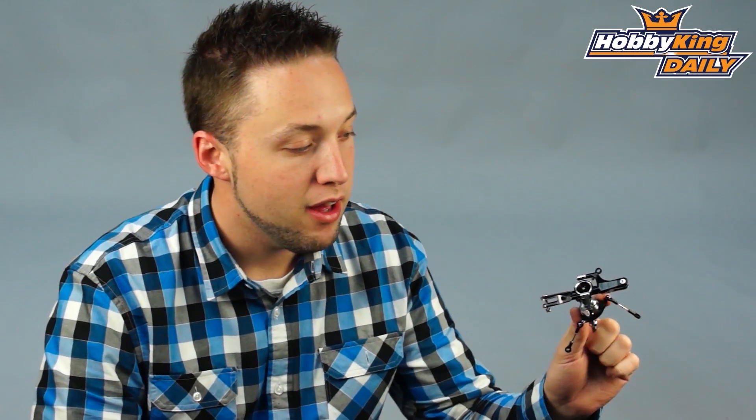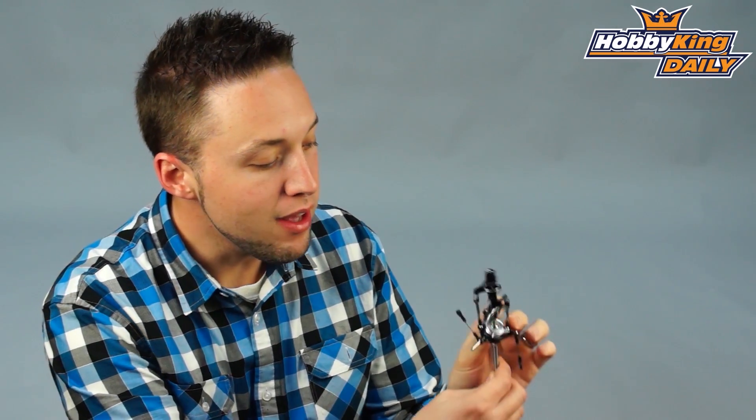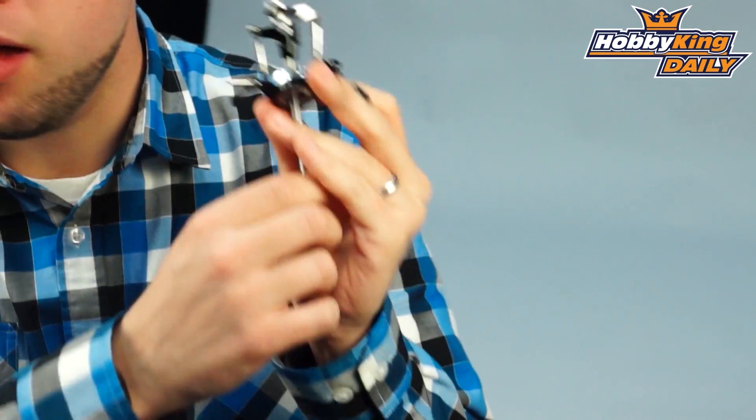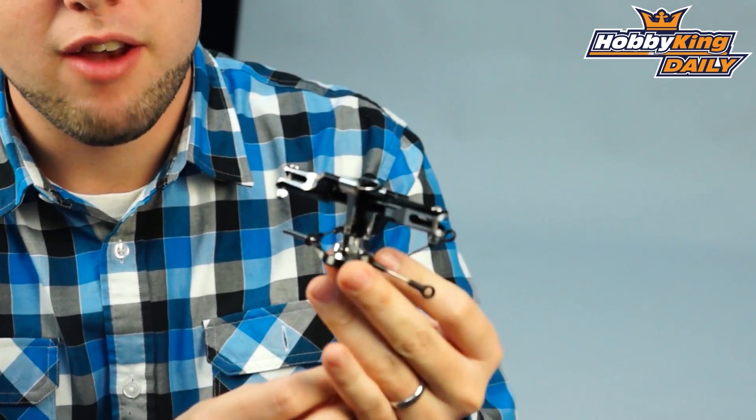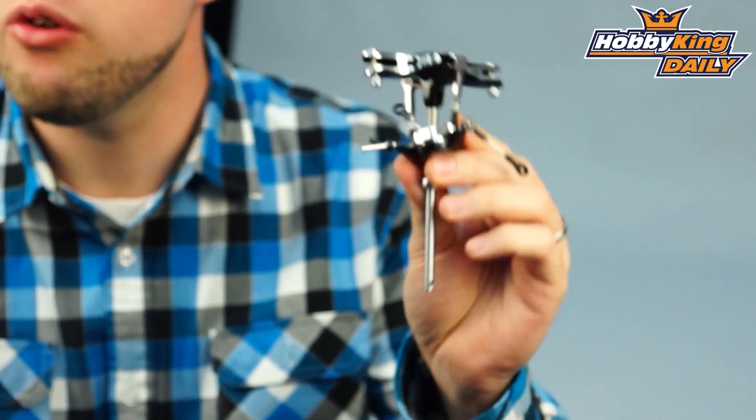Hey, Byron here from Hobby King. I have a new helicopter product to show you today. You guys are going to be interested in this one, those of you who have 450 helis. This is a DFC flybarless rotor head for the 450 helicopters. Now this is designed for the HK450 Pro series, but of course this can be used on other 450 size helicopters as well.